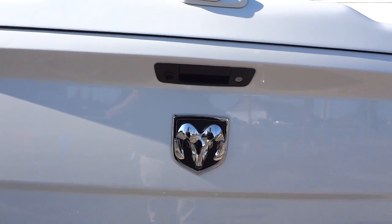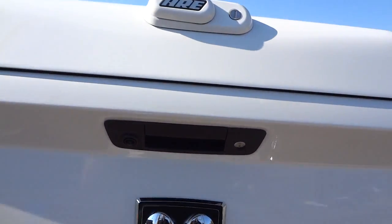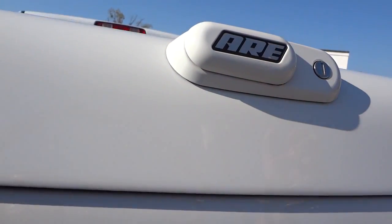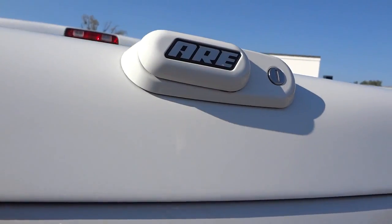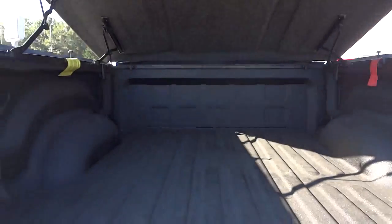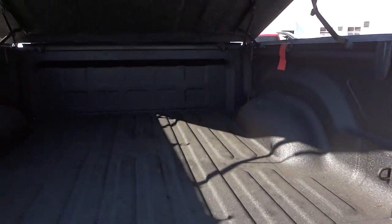Right now the bed cover is locked, so I have to use a key to unlock it. It slides up like that, then lifts up, and once it's up you can lower the tailgate — you cannot lower the tailgate with the cover down. This one has a spray-in bed liner from the factory; the cover was added aftermarket.